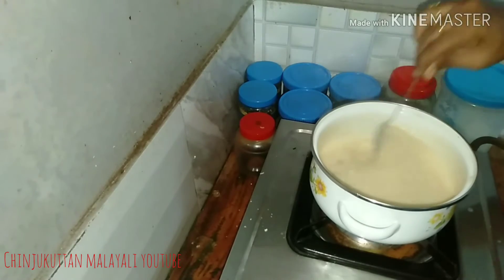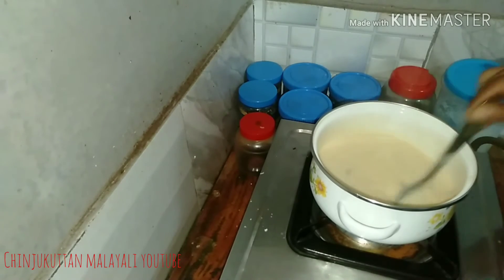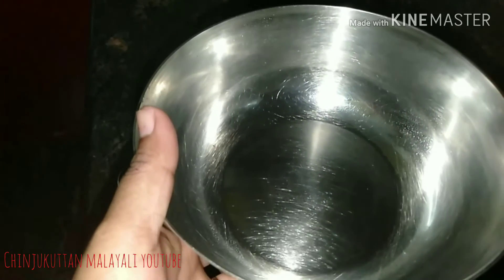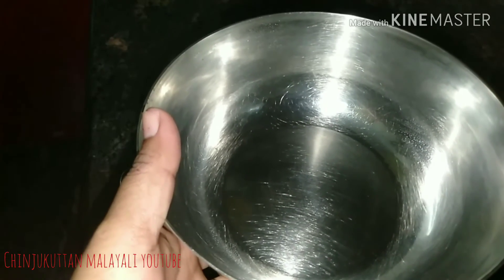I am going to put the pot in this bowl and put it in the fridge.